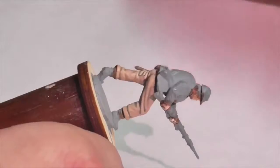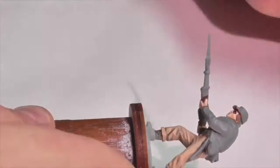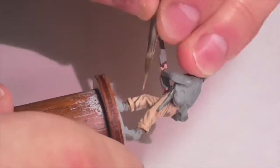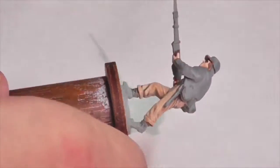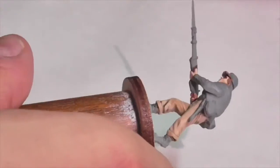I'm going to continue the highlighting process with the Butter Fudge light color, and once again I mix in that arctic gray shade — a light gray — to get it a little cooler and not quite such a warm brown. This is my third highlight, so I'm really focusing on the tops of creases and areas where light would be hitting, to emphasize the parts that need to show up on the figure's pants.